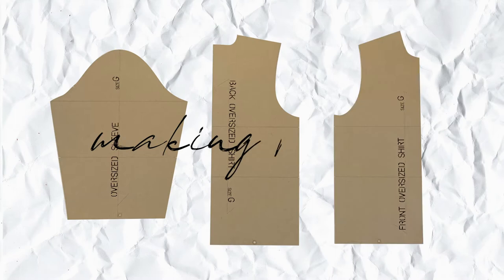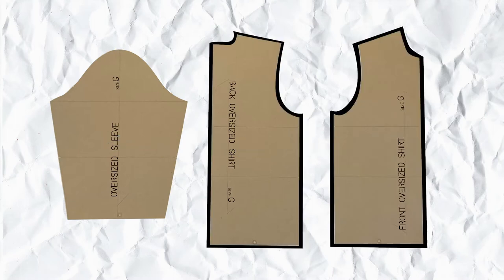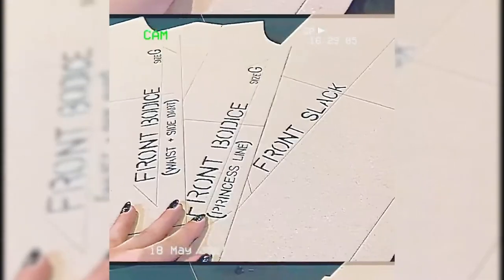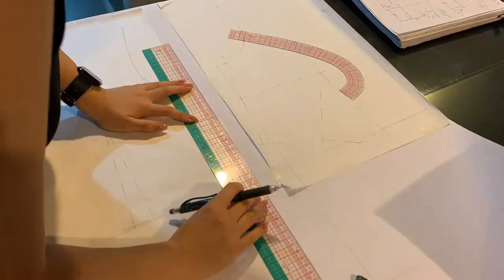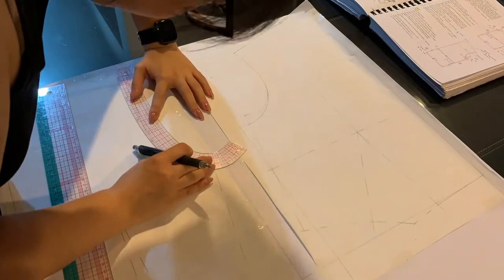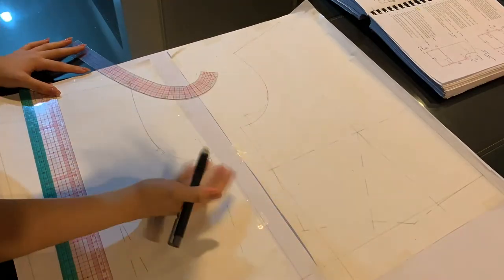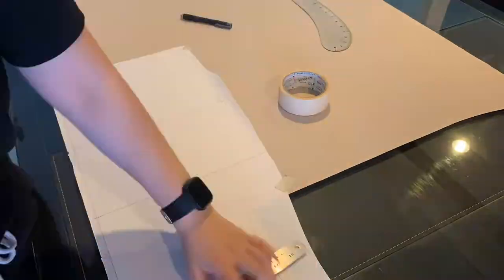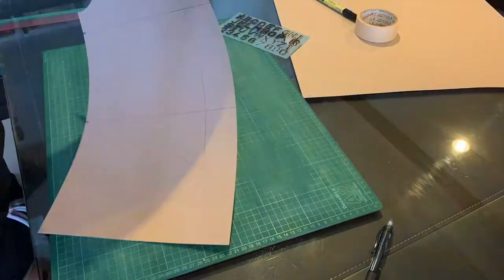Before I could move on to pattern drafting, I made an oversized torso block and matching sleeve — essentially a t-shirt block, but based off other pattern blocks I'd made. I'd extend it out from the waist and draw a vertical line instead of creating that S-curve, and lower the armhole for more ease. After toile testing had been conducted and approved, I transferred the pattern onto cardstock and cut it out.